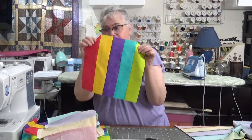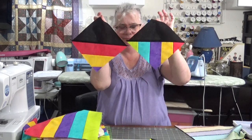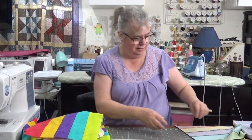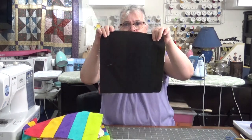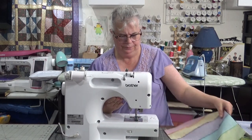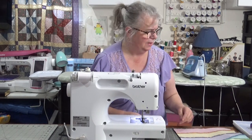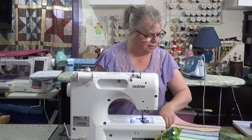We're going to make this colorful strip piece and a piece of black look like this. I'm just going to take my colorful strips face down onto a piece of the black, sew it around. I am using my quarter inch piecing foot, and let's pin this down so that it doesn't move.